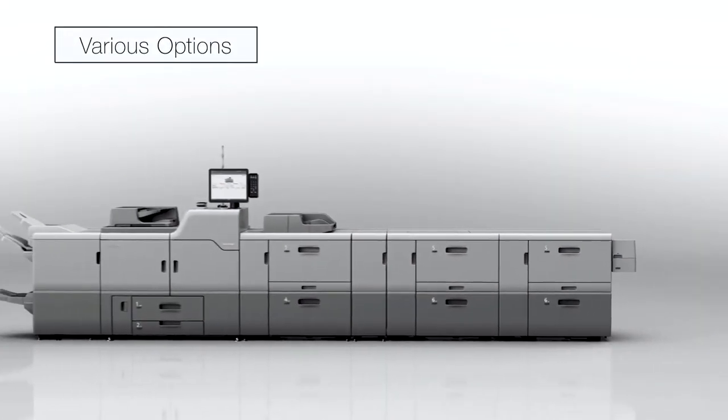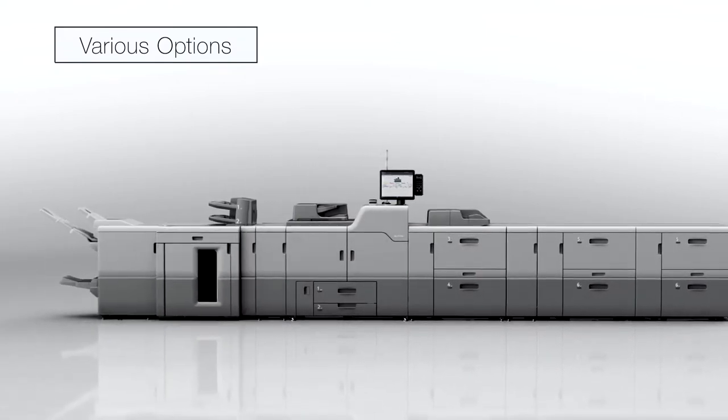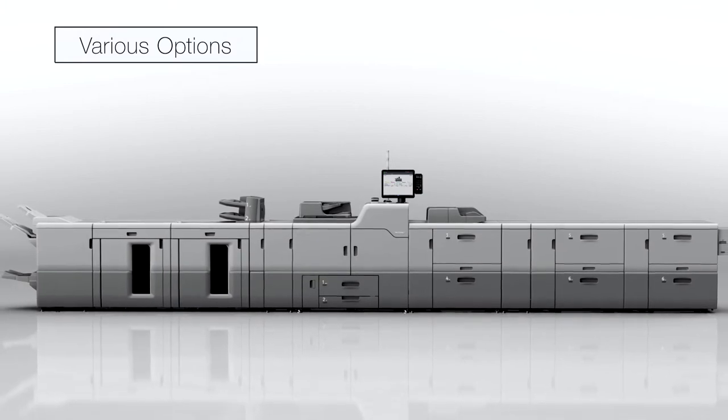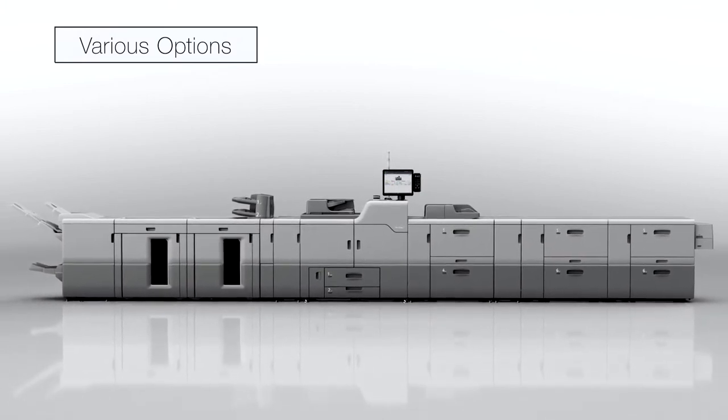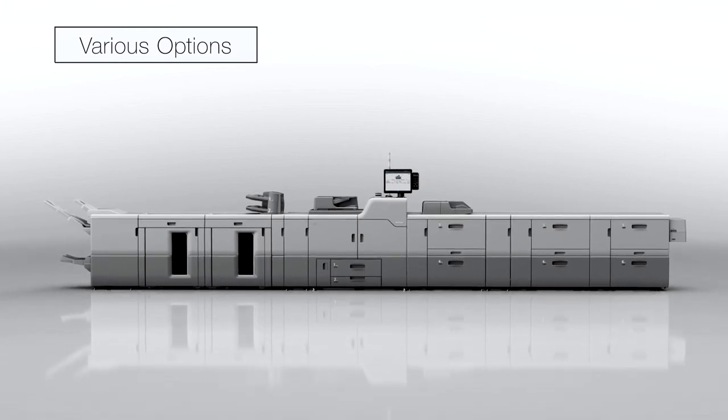The Pro C7200SX series are available to support various kinds of options including binding and folding processes. Choose from multiple configurations to deliver superior quality with incredible value.